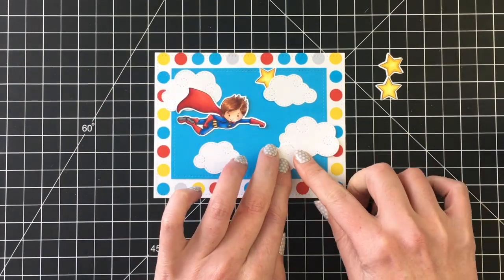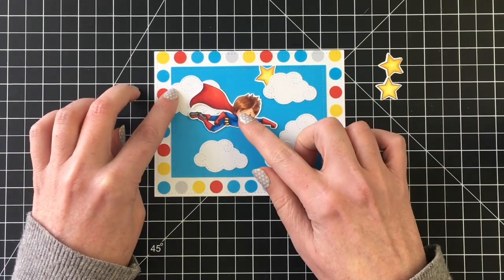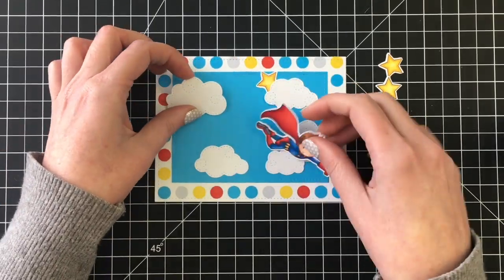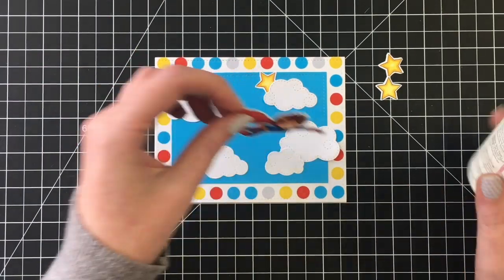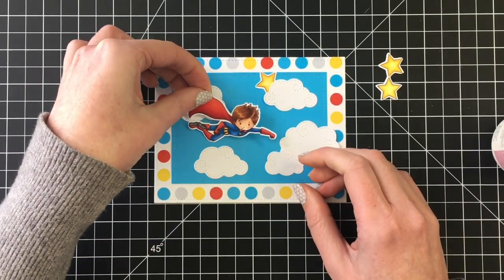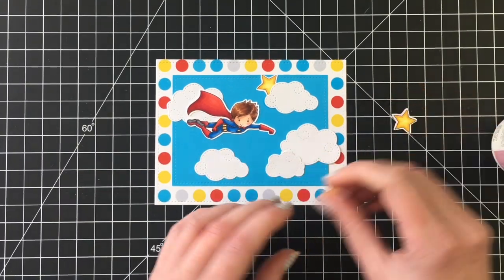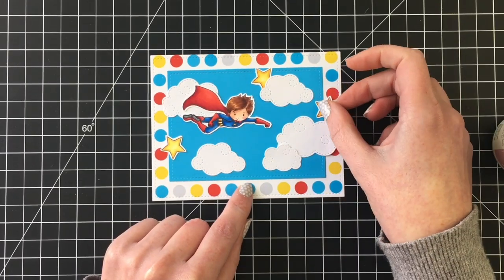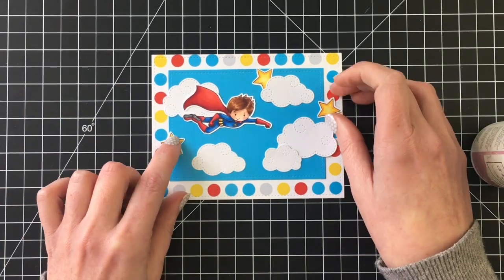The sentiments for this stamp set are really great. There's one that says 'You Are Amazing,' another that says 'Thanks for Being a Super Host,' and the one I'm going to use on this card is 'I Still Believe in Heroes,' which I think is great and works really well for the times we're currently in. You could send this card to a healthcare professional or someone still working in essential services — I think it would really brighten their day. That's kind of what I had in mind while creating this card.